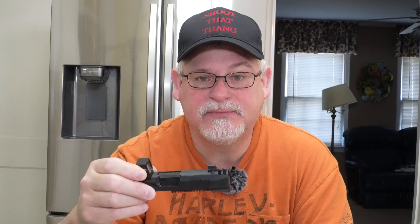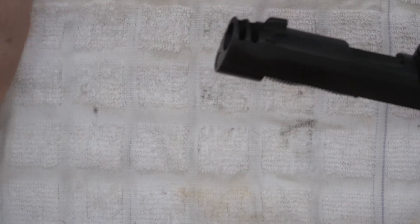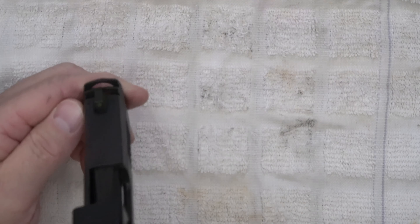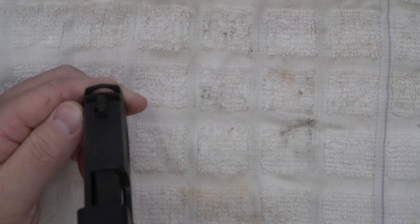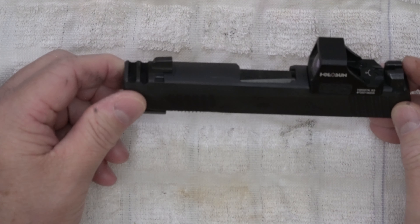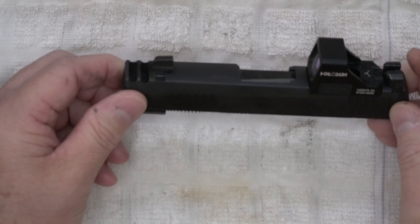Then you've got to change spring weight if you're going to do that. Why do I have to change anything on my gun? This thing has run seven or eight different brands of target rounds — the lightest stuff there is — plus some plus-P 115s and plus-P 124s perfectly.